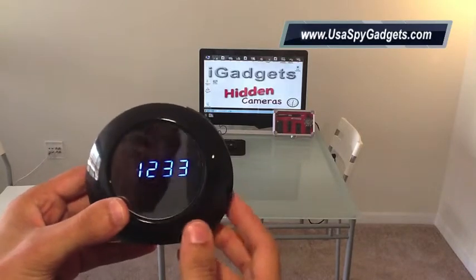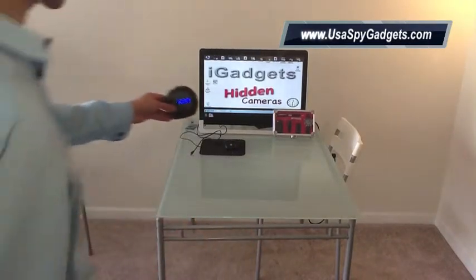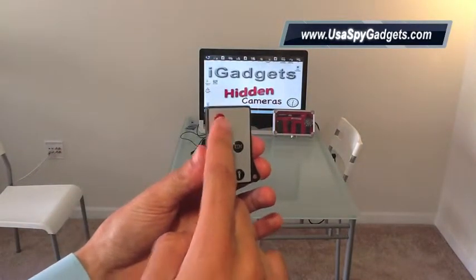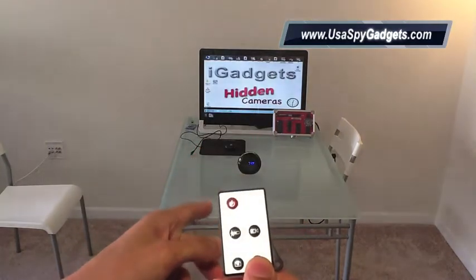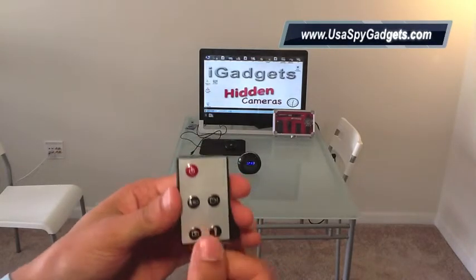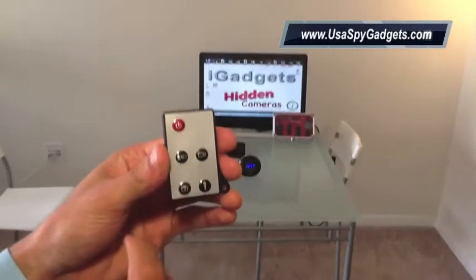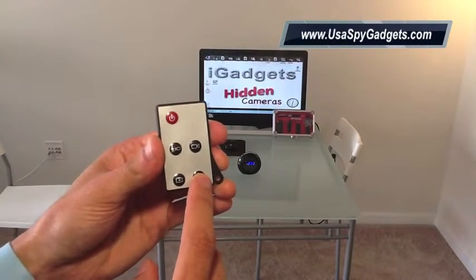Basically, you just need to make sure the on/off switch is turned to the on mode and place the clock somewhere. Then when you're ready, just click the red button on the remote control and you're going to see a little blue light on the clock. For regular video recording with sound, click this button; for motion detection, this button; for pictures, right here; and for audio recording, this button.